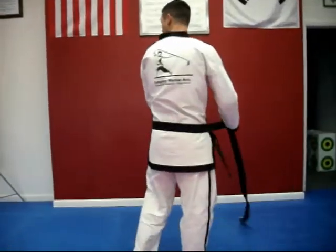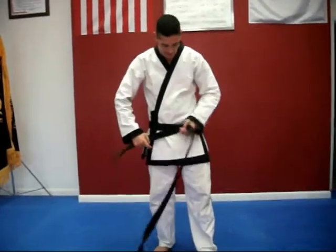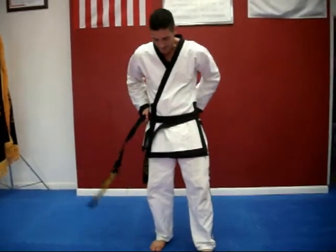When you wrap it around once, make sure it's flat across the back and not twisted. Continue the long end over the top and wrap it around again.